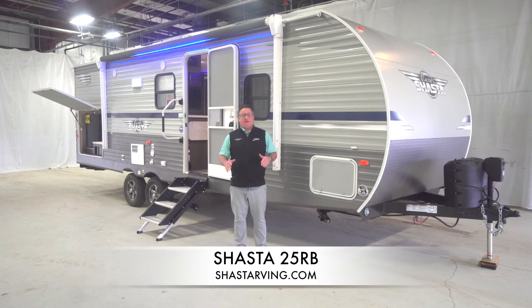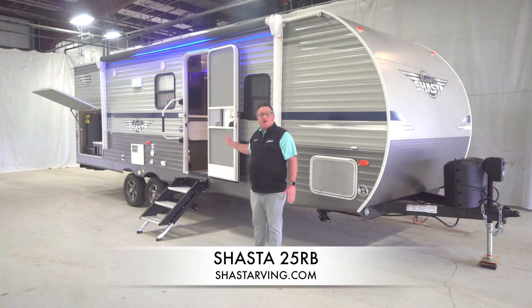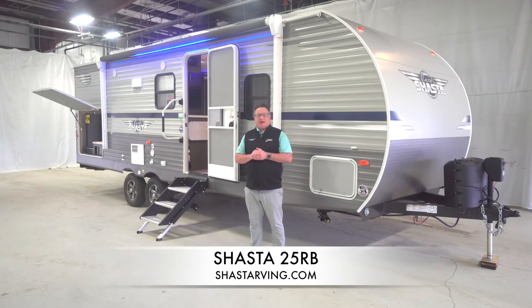Hey everyone, Eric Burns with Shasta RV. We're standing here today and we're going to talk and go through our new floor plan, the 25RB. This is a couples coach with a standard outside kitchen on it — 25 feet of livable space. Let's go back and check out the outside kitchen.